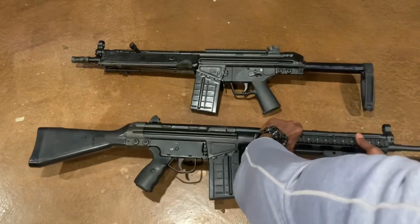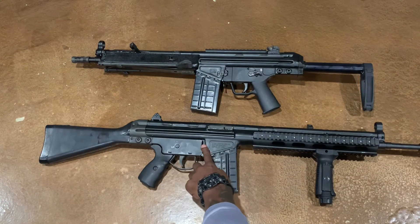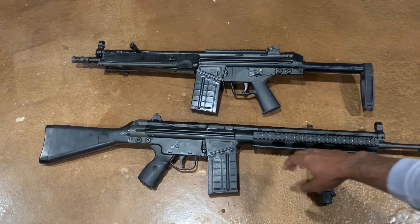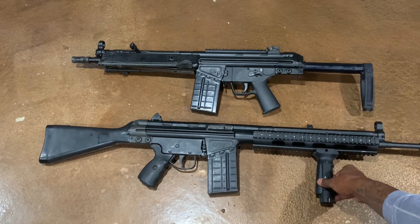In order to release the magazine and put in a new one, you've got to hit this button, which is kind of hard — you've got to have some monster hands. Basically to change out the mag, you've got to get out of your tactical firing position, so that'll take some training. The CETME Sporter does have a hooded front HK-style sight and a tri-rail on this particular version, as well as a vertical grip.